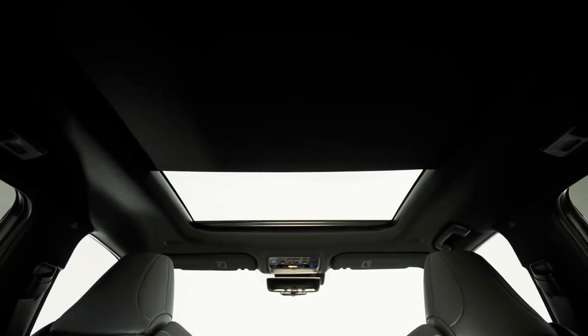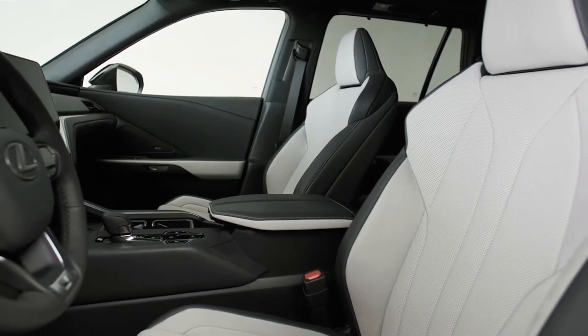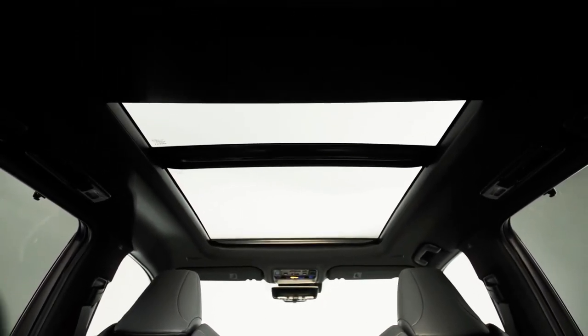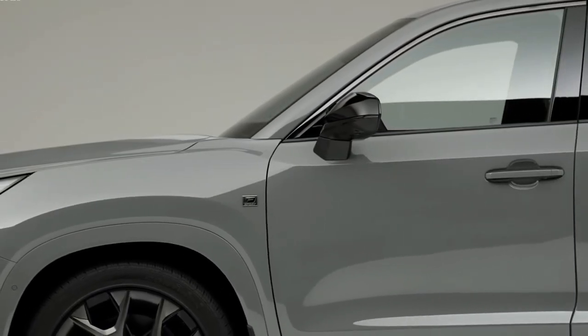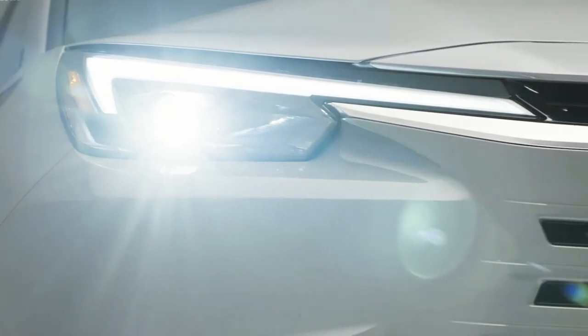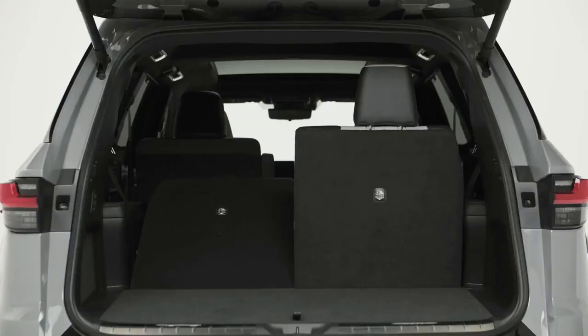Lexus is hoping that the TX interior design separates it from its Toyota sibling. The dashboard features a 14.0-inch touchscreen infotainment system, an optional digital gauge cluster, and an optional head-up display. It looks and feels appropriately upscale for a Lexus, but doesn't skimp on practicality, with generous storage spaces and numerous charging ports and power outlets. Three interior colors will be available: peppercorn, birch, and black.